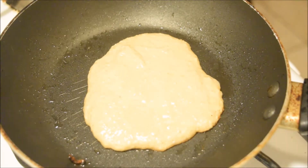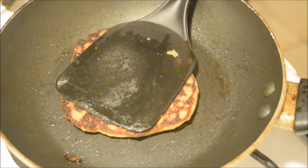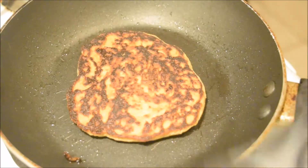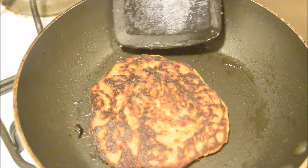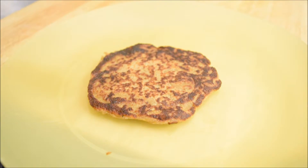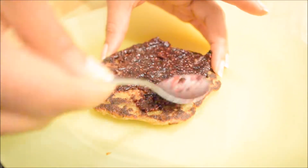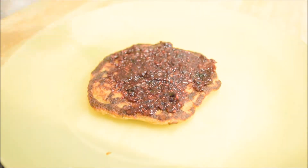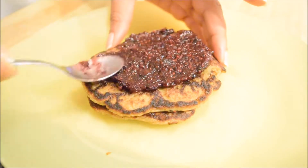Once it's ready to flip, just flip it and wait until it's cooked on the other side completely. Then transfer the pancake onto a plate and assemble with your toppings. It's very simple: pancake, jam, pancake, jam, pancake, jam.